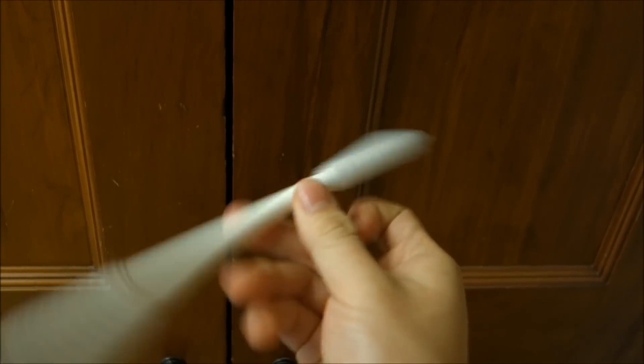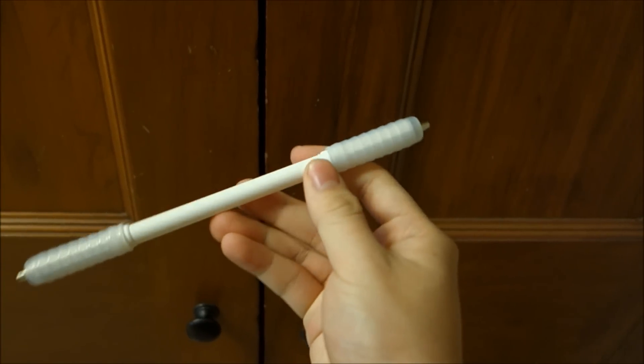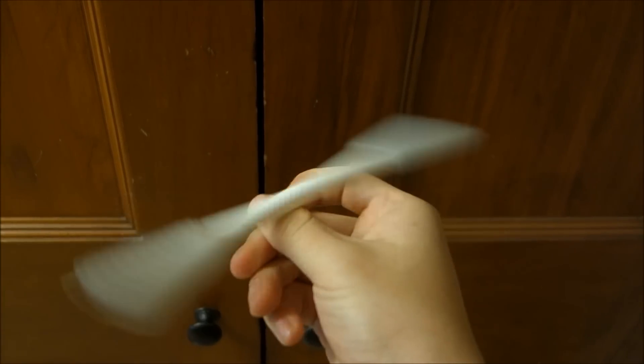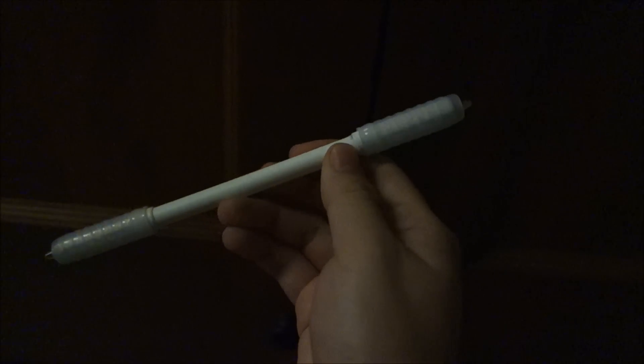So the thumb spin: you push with the middle finger, and then instead of letting that index finger move out of the way so that you actually have the pen go around the thumb, you're just going to keep your index finger in like this. What's going to happen is, instead of going around, the only way the pen can go is spinning on that little platform that your index finger and thumb make.